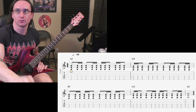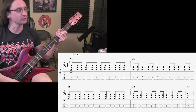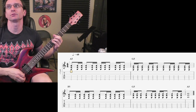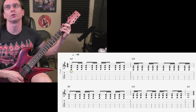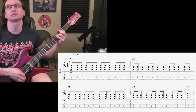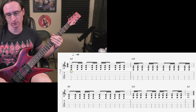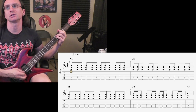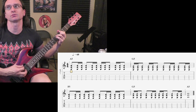Alright, here we go with number one: mixing up gallops and reverse gallops. 60 beats per minute. 1, 2, 3, 4, 1, 2, 3, 4, 1, 2, 1, 2.